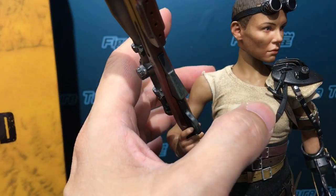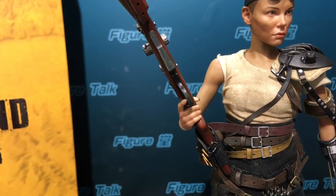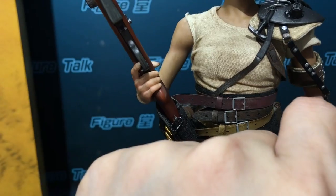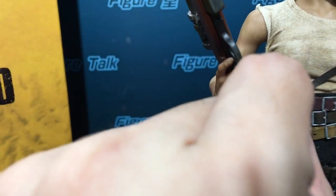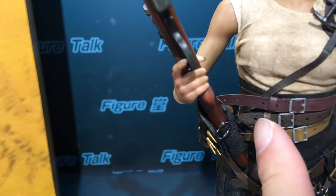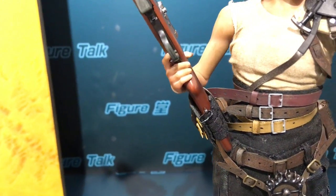Excuse me, I have to touch her chest. Okay, it's rubber, so it's soft and has plasticity. And there are two, three, or four belts — I think all of them are real fabric belts, very, very thin. Not injection plastic, but seems like real pleather.